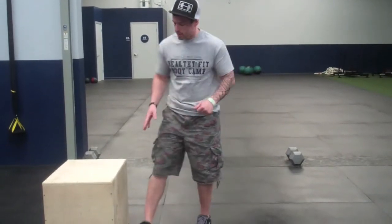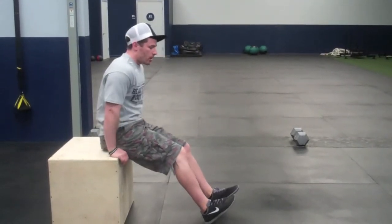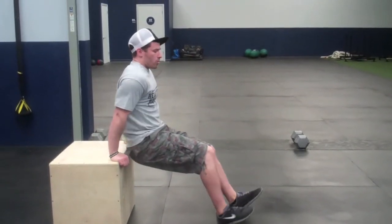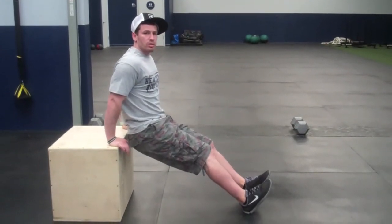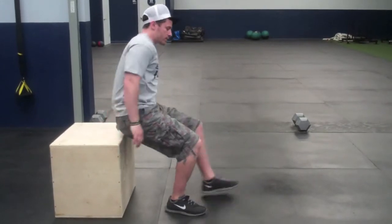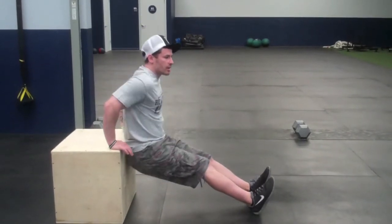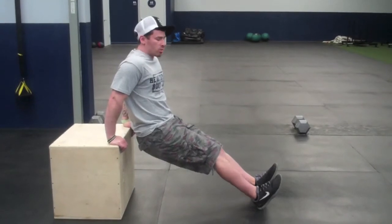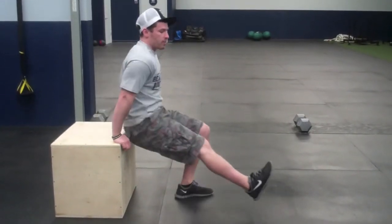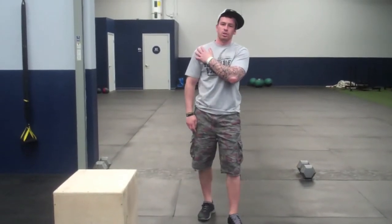The third exercise — we'll use the edge of a counter, table, bed, bench, chair, whatever — something with an edge we can sit off of. We're going to work our dips. Hands are just outside your hips, scoot your butt off the surface, stay as close to the box as we can, and use those arms to lower straight down and push right back up. To change the intensity, change the distance of your feet: the further away or the straighter the legs, the harder it is. If we're struggling toward the end of the round, scoop the feet in a little bit — a little bit easier, but we're still working those triceps. Don't get too far away, because that puts funky tension on the shoulders.